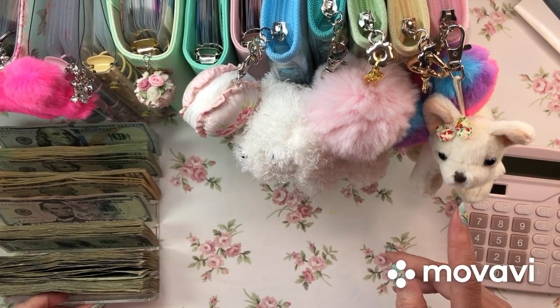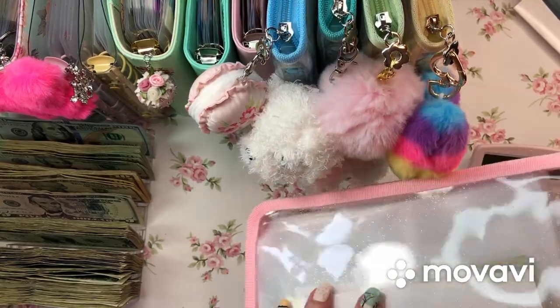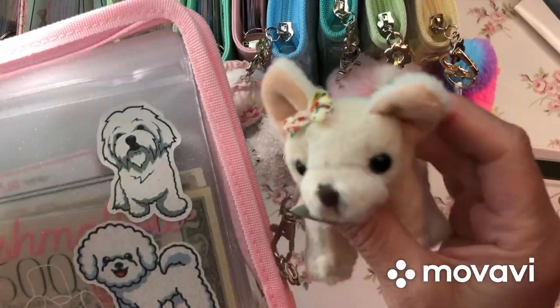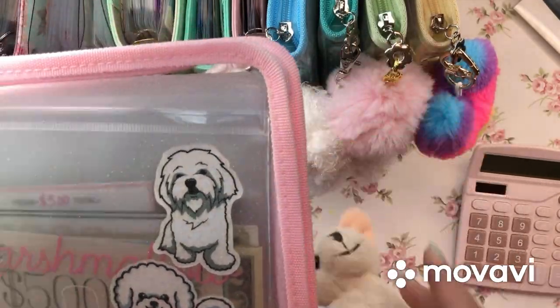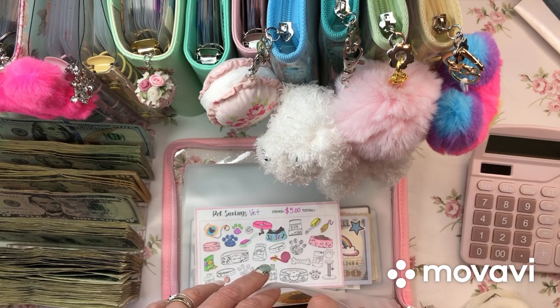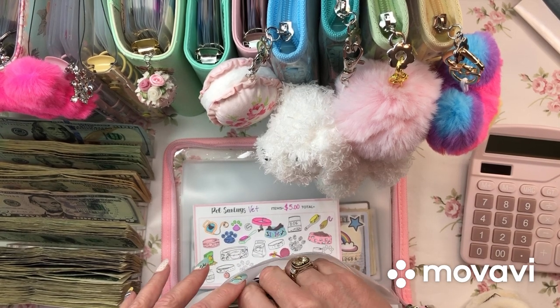So we're just gonna go binder by binder and I'll start with the big ones to kind of get them out of my way. Look at this cute little doggy pull binder charm - I always want to call them binder clips, I have no idea why. Sharon sent me that. Let's check out Marshmallow.